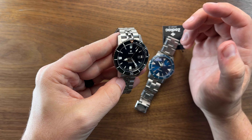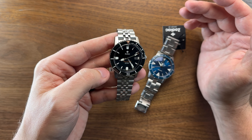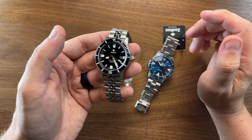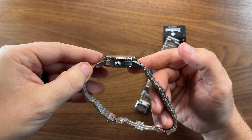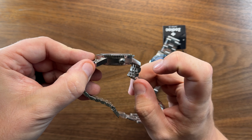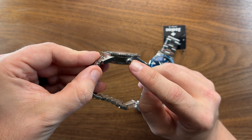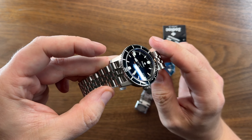Both watches are running the STP 1-11 movement. At this $1,495 retail price point, I think it would be reasonable to expect a Sellita SW200 or an ETA 2824, and I think they probably should offer that at this price level. But in terms of overall value, are they worth the money? Absolutely they are — they're phenomenal watches. The head of the watch is superb. I'm not a huge fan of vertical brushing, but they have that on both watches and it's fine — it's a very thin, low-profile case so it works.